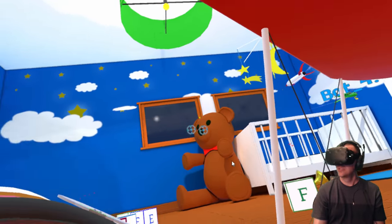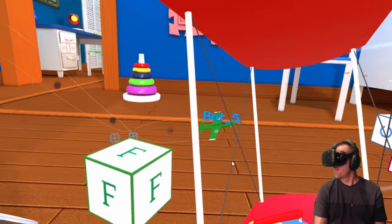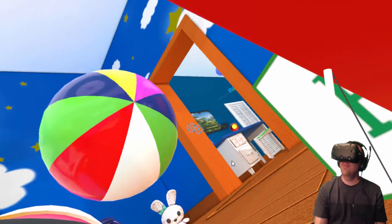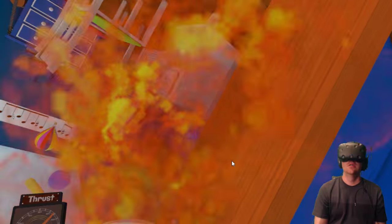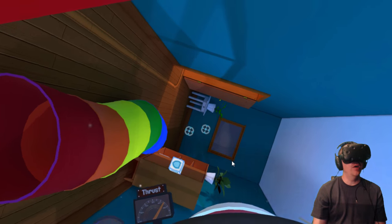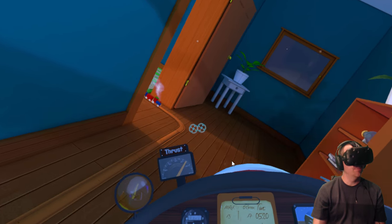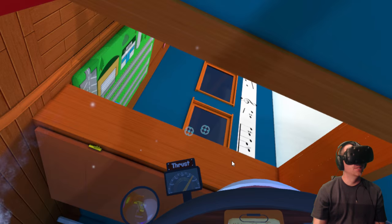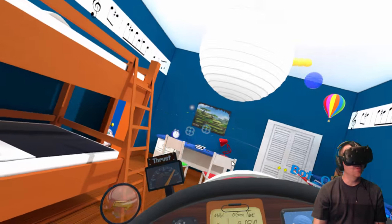Oh, he stole some of my parts! Dude, you're going down. Beach ball — bad beach ball. Oh, he crashed. Oh, you're hiding behind a bunny, bot five? Yeah, that's what you get. Guys, this is what VR is all about — playing in a toy plane in your living room.